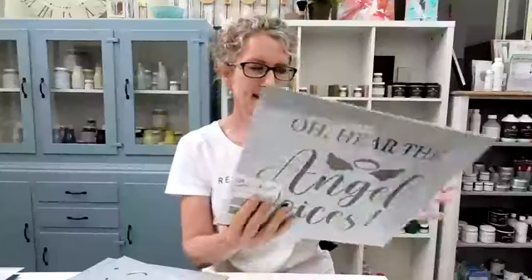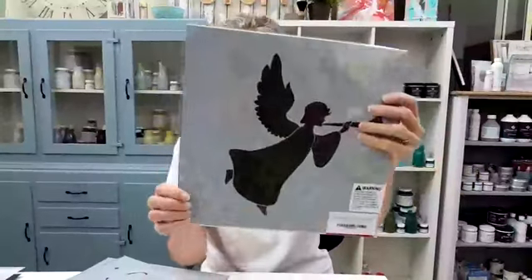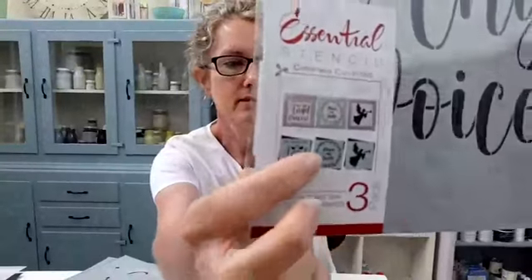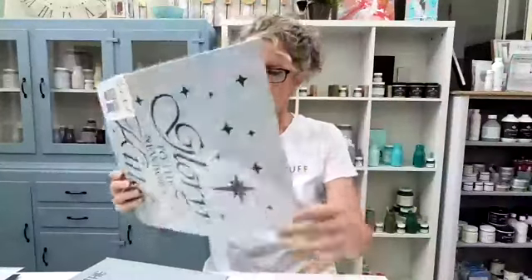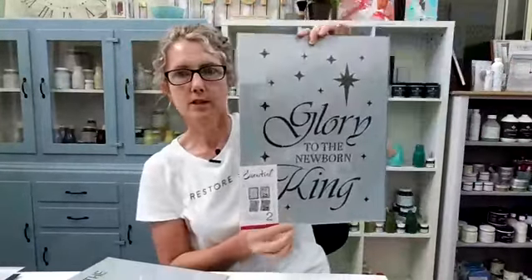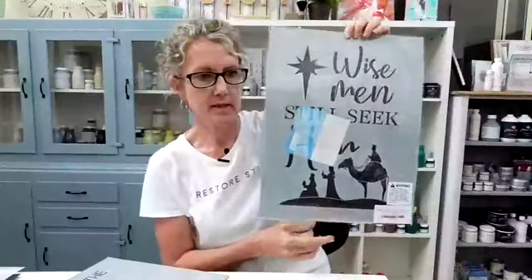Tracy got hers today but hasn't opened them yet — go open them with me! This is a three-pack set with 'Angel Voices,' a gorgeous angel on the back, and then a 'Peace on Earth' wreath sign in the middle. This is a two-pack set with 'Glory to the Newborn King.' The other one is 'Wise Men Still Seek Him.' These are huge — I love the size of these big ones.